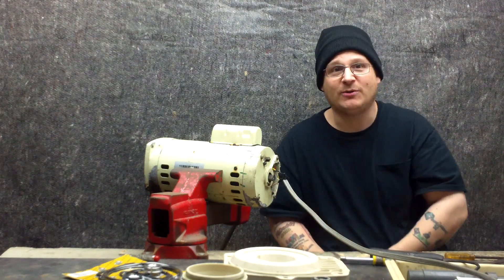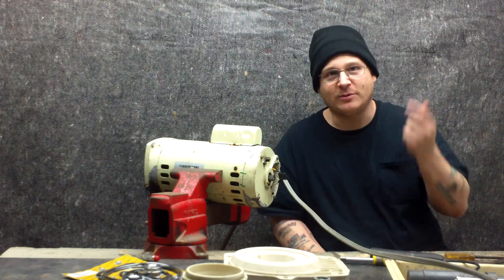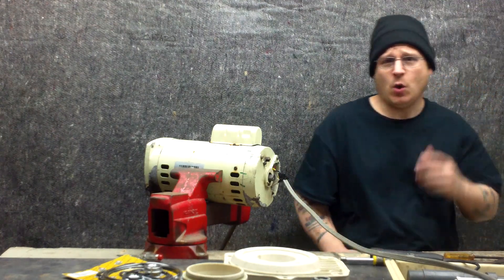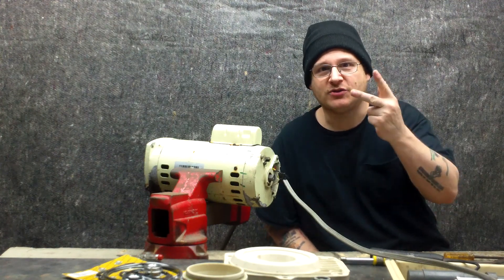Robert's going to show you one more time on the way out how bad this motor sounds. For about two seconds — we don't want to blow the place up — but I'm going to show you again. Go ahead, Robert, start this thing back up. There you go. Electrical shorted motor. This is Joe Tamargo from wetheadpumprepair.com. Peace.